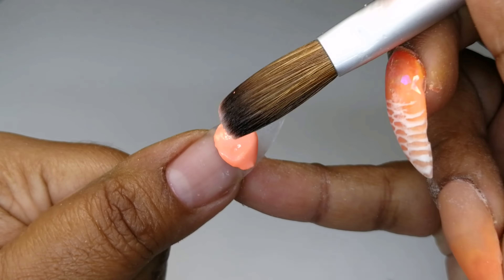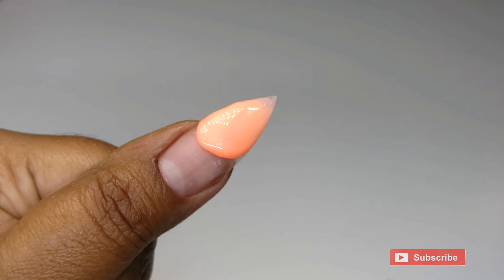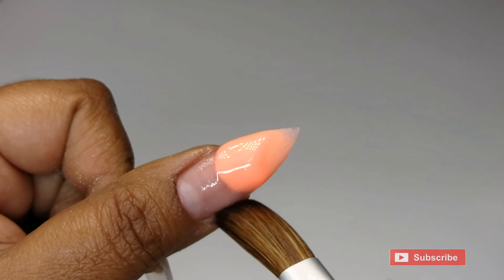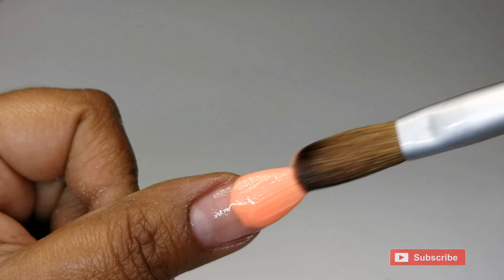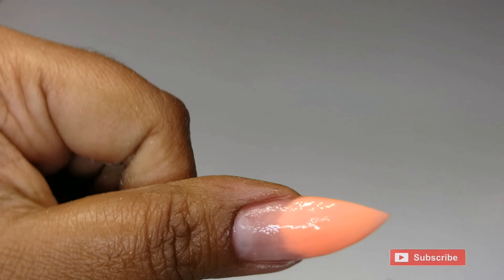I'm starting off by placing a bead of Summer from Picasso Powders on the tip of my nail and blending it backwards. Then I'm coming in with a bead of Universal, which is the nude acrylic powder from Picasso, applying that to my cuticle and blending it downwards.